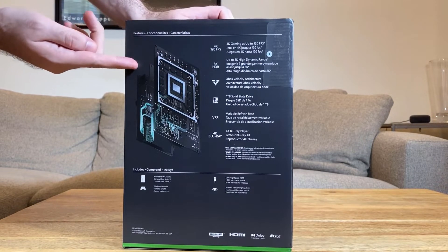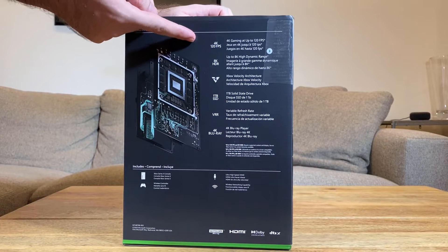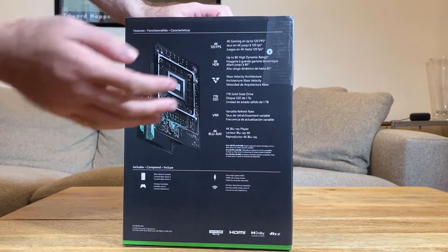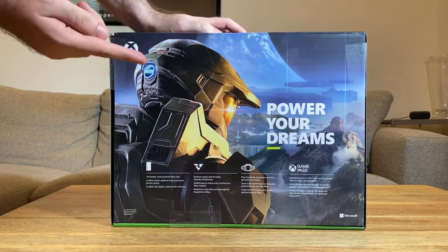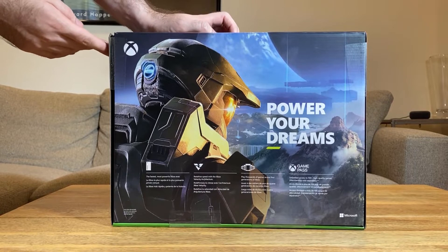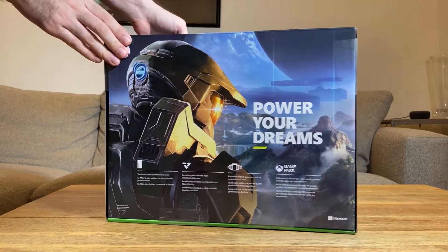On the box, it lists the specs — like the fact that you can go up to 4K 120fps on some games, you get 4K HDR, and it talks about the velocity architecture for the SSD. Master Chief is huge on the back of the box, and it's a bit of a shame Halo Infinite was delayed and won't be launching with the system, but hopefully there are going to be a lot of other games to power our dreams.